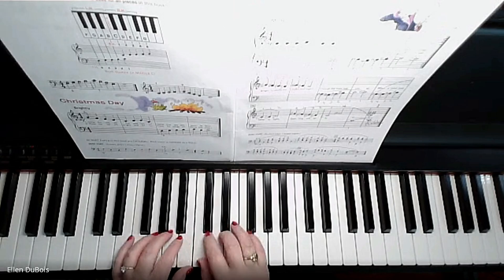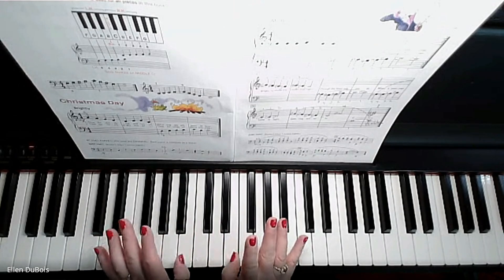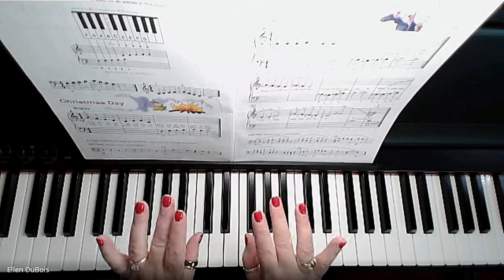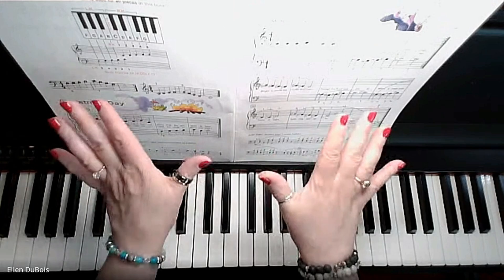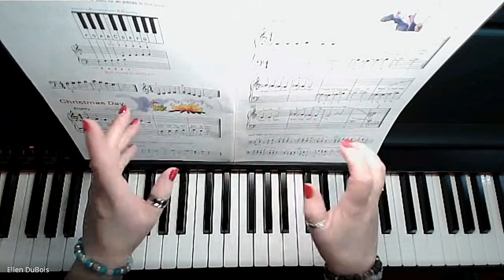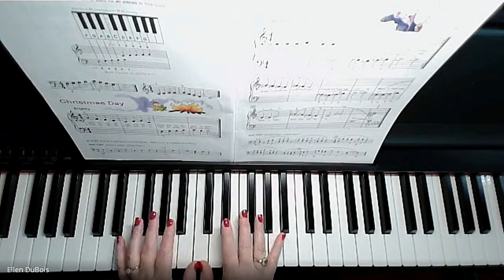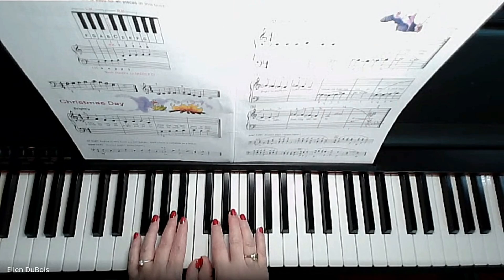When we play Good King Wenceslas, we have both of our thumbs on middle C. Just to review your finger numbers: thumbs are always one, two on the pointer, three on your tall finger, four on your ring finger, and five on your pinky. So thumbs are one, going opposite directions — one two three four five on each hand. You put your ones on middle C and they share this key, which feels a little odd but that's okay.